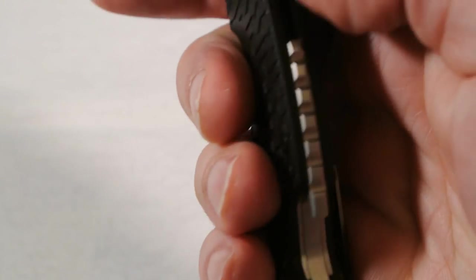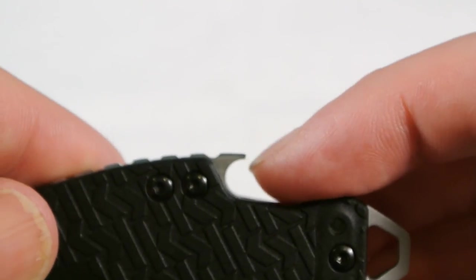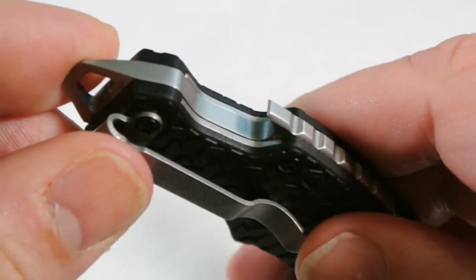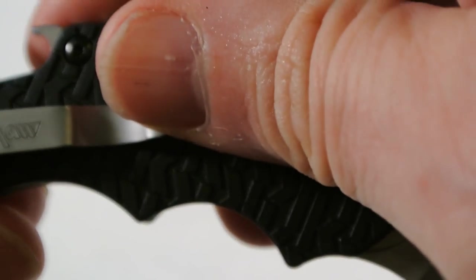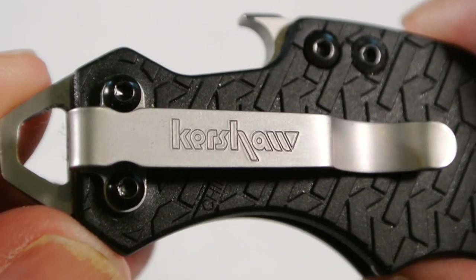It's got a back spacer that leads into a bottle opener, and then a little bit of a screwdriver. It can also be used with a lanyard hole. I need my coffee today — it's already the afternoon!